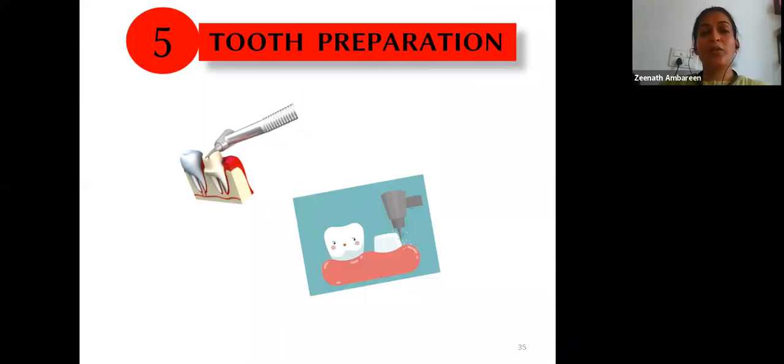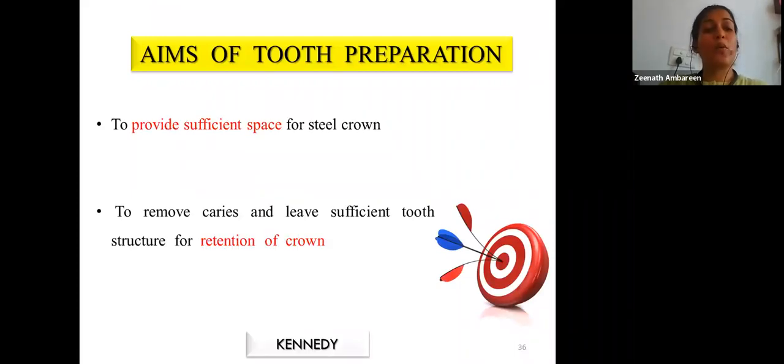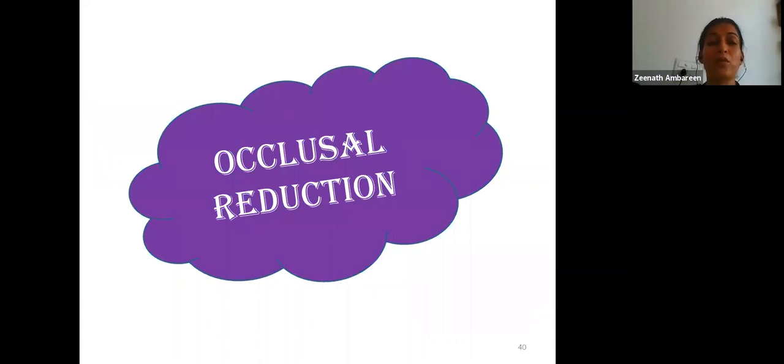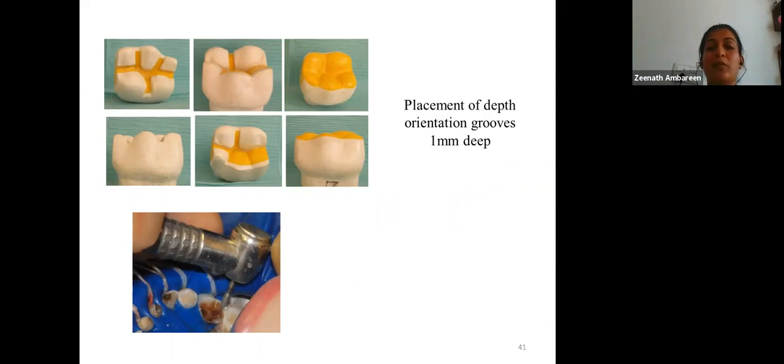The aims of tooth preparation are to provide sufficient space for the stainless steel crown and to remove caries while leaving sufficient tooth structure for crown retention. Some authors recommend occlusal reduction first — as it provides better access to proximal areas — while others recommend proximal reduction first. For occlusal reduction, depth orientation grooves of 1 mm are placed and connected for uniform reduction, maintaining cusp contour. Reduction should be approximately 1 to 1.5 mm.